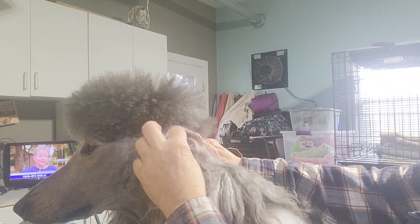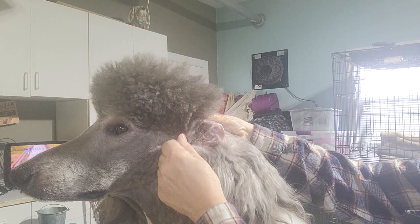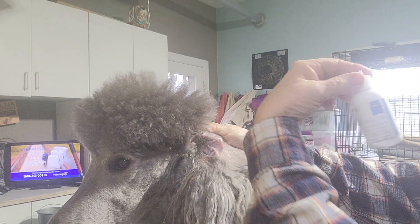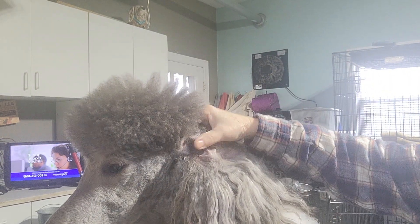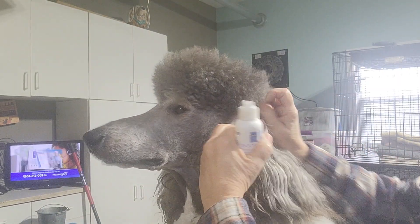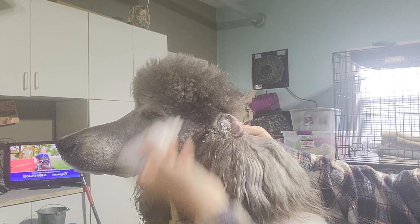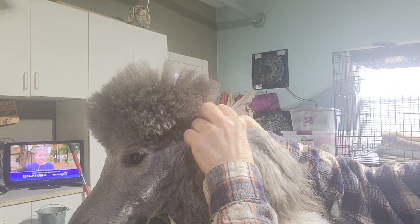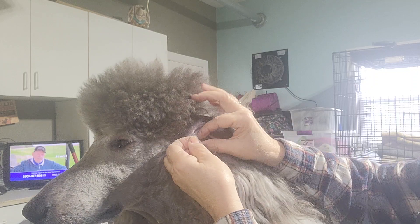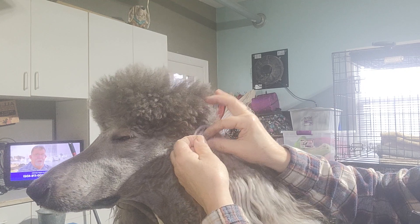Hello, so today I'm going to show you how to clean an ear if you guys are doing your own grooming. I like to use this throat ear powder, which is probably on my website. This is Sprucey, he volunteered. So what I'm going to do is sprinkle this in there — don't worry about it going in — and then you're going to start to pour little bits, and you can see he's not that upset about it.